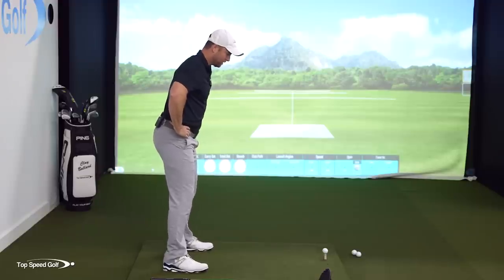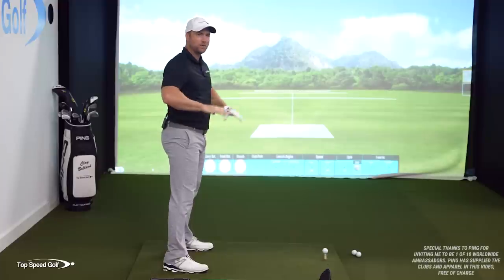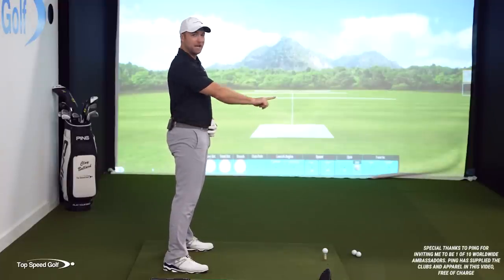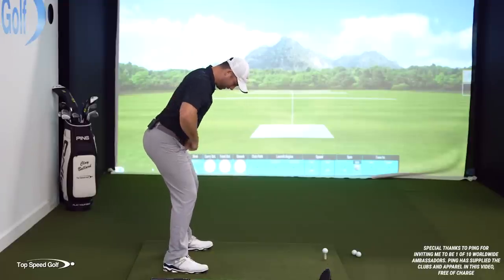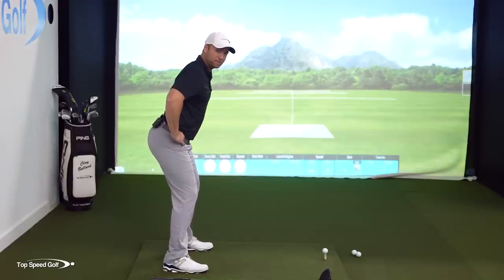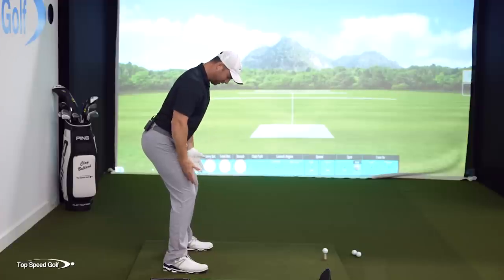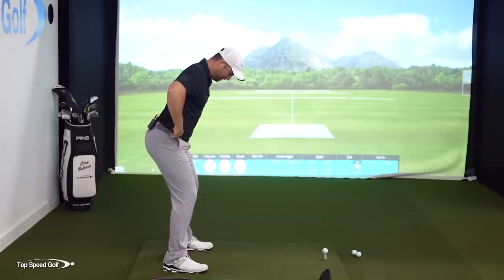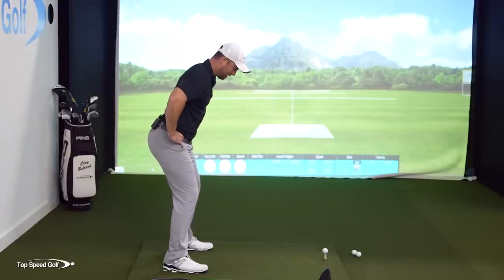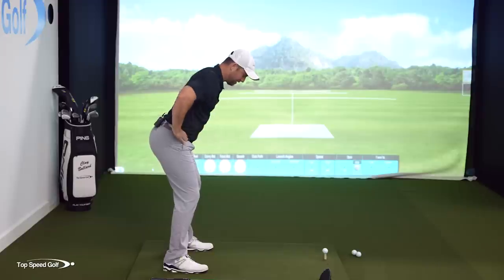There's anterior and posterior tilt, but we don't need to know the fancy terms. Let's talk about belt buckle facing out versus belt buckle facing down. If I rotate my hips where I'm sticking my butt out, I have some flexion between my upper leg and my pelvis — my belt buckle is going to be down as that's happening.